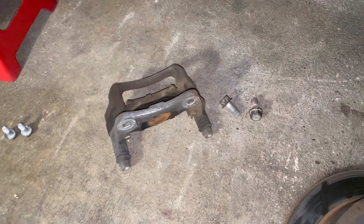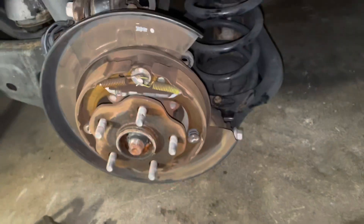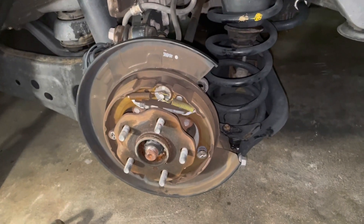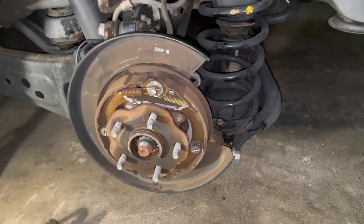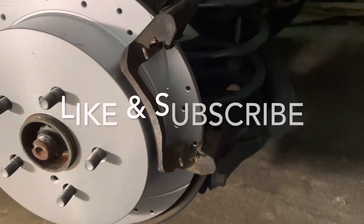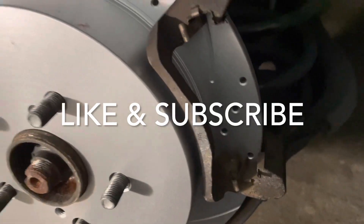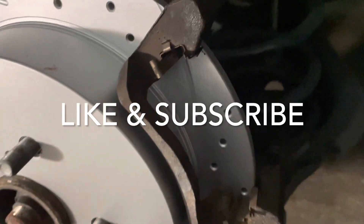Then we'll slide the new pads in and put everything back together. It shouldn't take more than another 10 or 15 minutes and we should be all caught up. We've got the caliper bracket on, so now we're going to slide in the new brake pad.